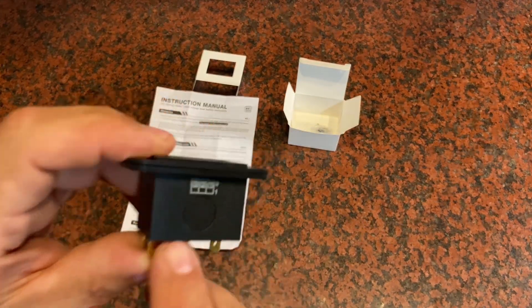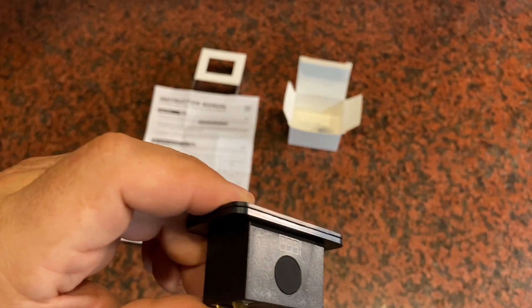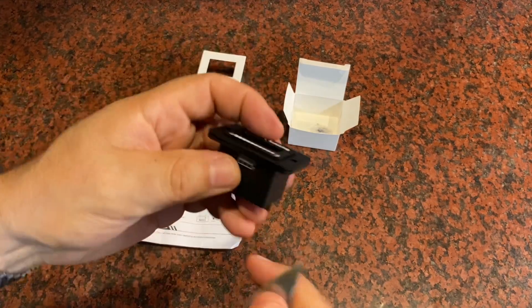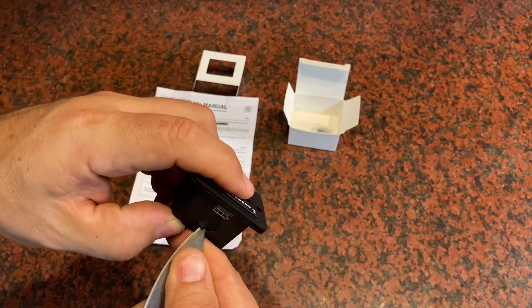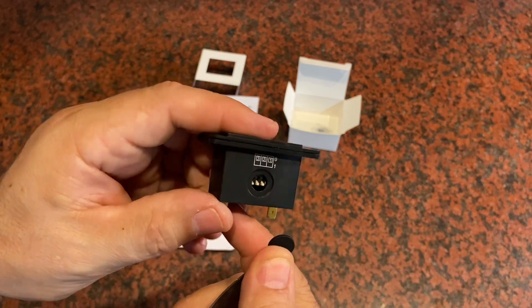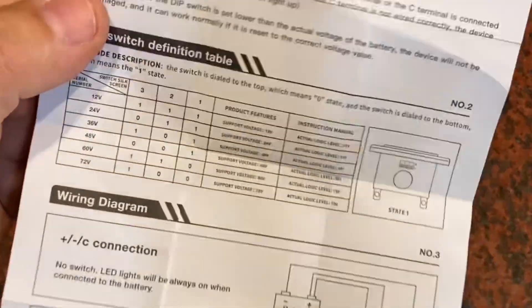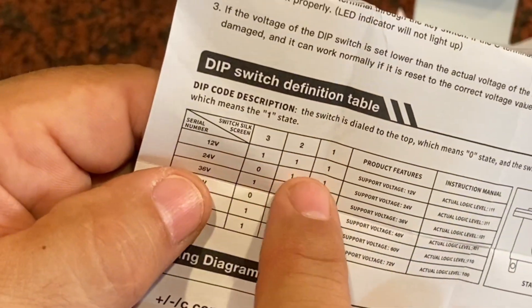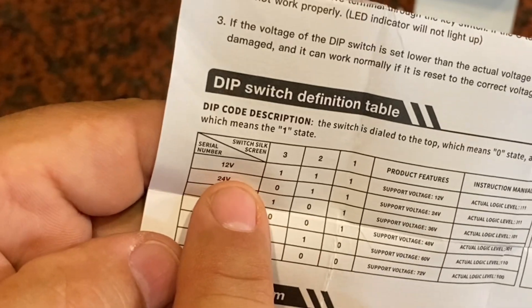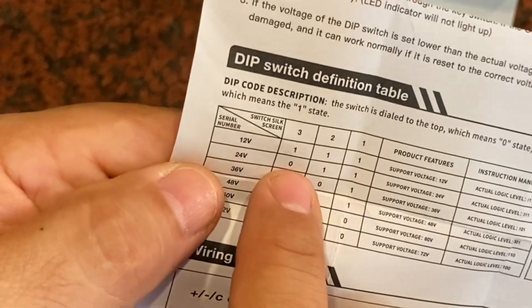Those dip switches are held behind a little rubber cover on the switch. What you're going to have to do is just pop that off — just take a little knife with a sharp edge to pop this off. With that cover removed, now I can see the three dip switches in there. I'm going to need to do a combination of those three. According to the guideline, it's currently set with switch number one, two, and three all to the one position, and that's going to be for 12 volts — that's the most common. But say I had to switch it to a 24-volt system, I'm going to need dip switch one and two set to one, and dip switch number three set to zero.